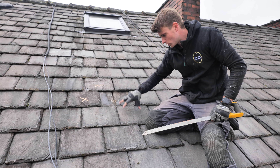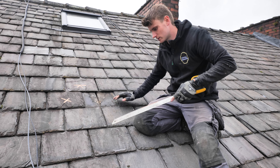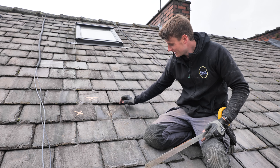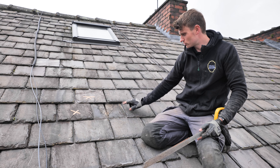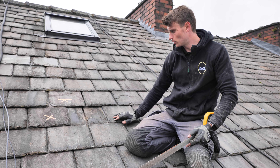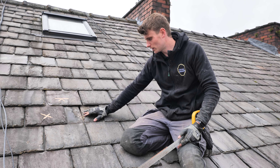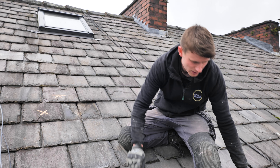We could take this slate out and cut it, but because we know where this rafter is — it basically runs all the way up — we're going to cut it in situ so that we don't have to disturb all these slates. We might have to make some adjustment and possibly take one out to get the flashing in, but if it was slightly more central you can cut these in situ and don't always have to take them out — it speeds things up and means you don't disturb as many slates.